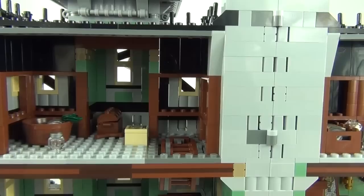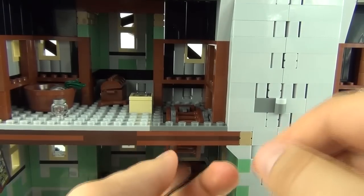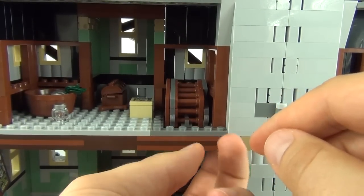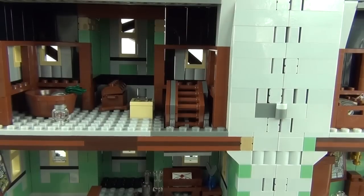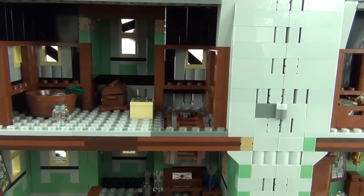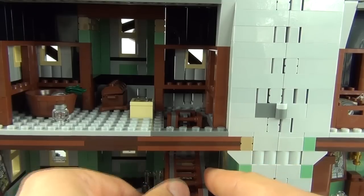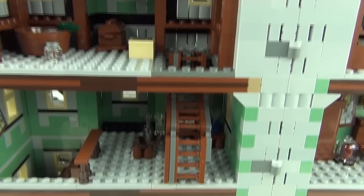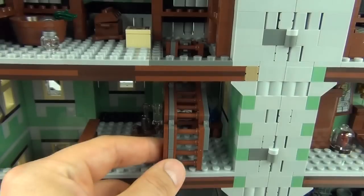The stair system at the top is worth highlighting: it can be secured from the outside, and there is a lever on the side that operates it from the inside. Pull it in and the stairs are secured; pull the lever from the outside and the stairs will fall down and fold out to allow access to the top floor.